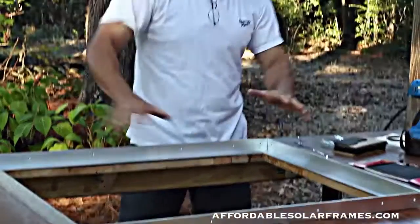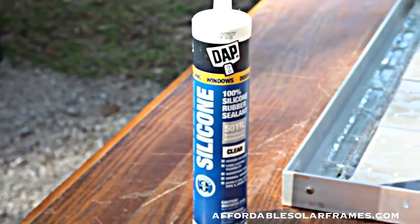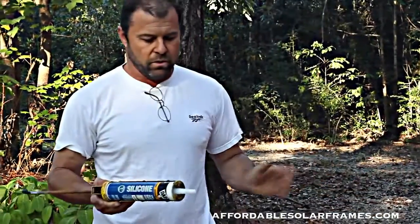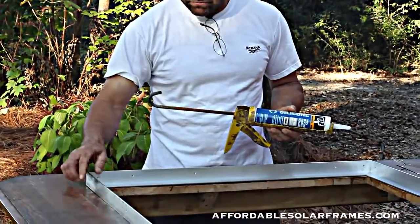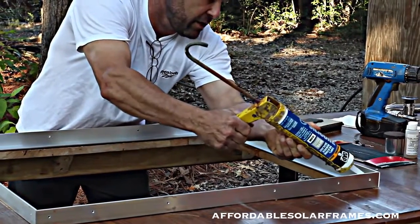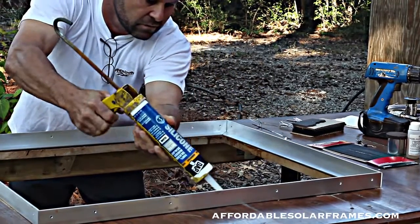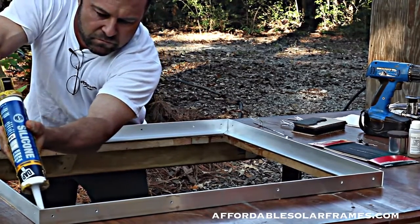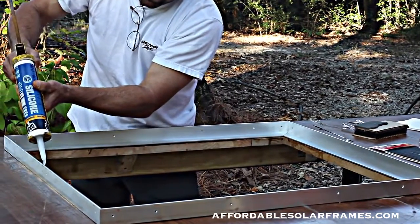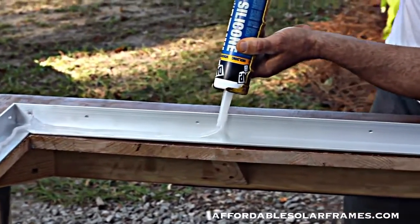The first thing I do is once I lay it out, I use 100% silicone with a 50-year warranty. Everything we're doing, I want it to last 30 years or more, so we don't cut any corners. Don't skimp — don't try to get by with something that's going to last five years. You want to lay a pretty heavy bead and be very generous with it. Put down plenty of silicone.